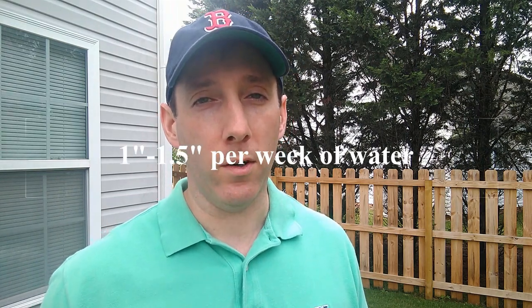So what are the watering demands of Bermuda grass? I keep saying that I haven't been able to keep up with it all year because of the extremely dry spring we've had. During the summer, about an inch to an inch and a half of water is ideal, and ideally that should be coming from rainfall.